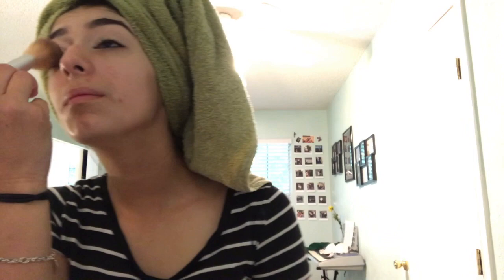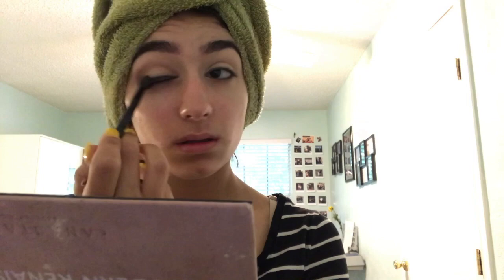I take my Airspun powder and put it on to set. I'm taking my Modern Renaissance palette and mixing together two of the colors to start with the transition shade.